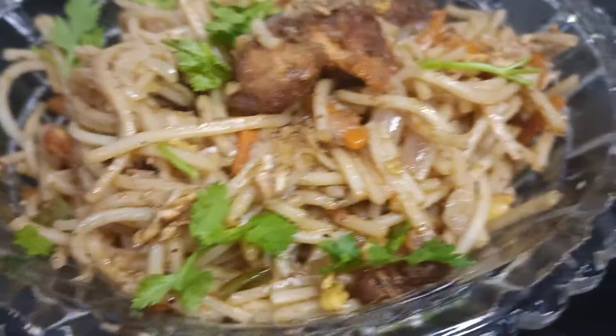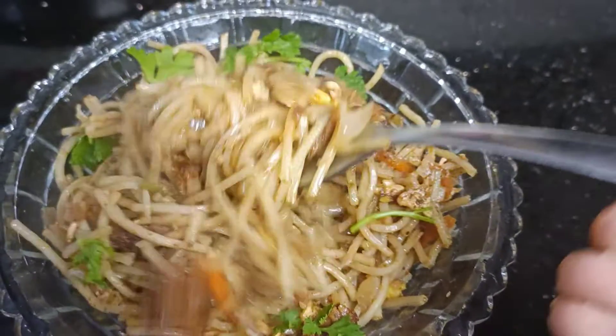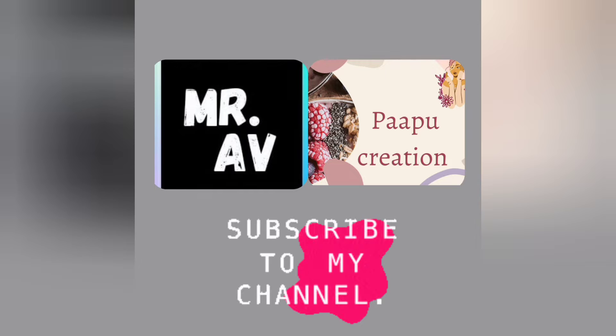It's a simple taste of chicken noodles. If you enjoyed this video, please like, share and subscribe. Bye!